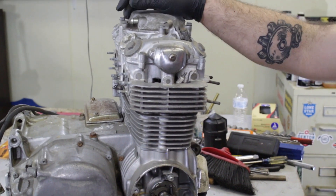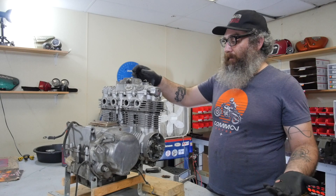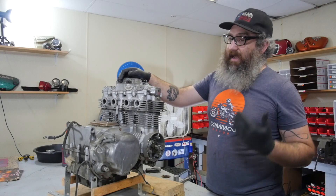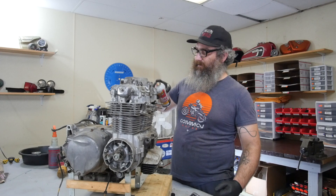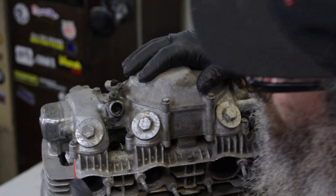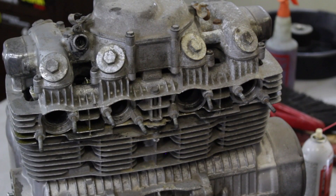One thing to keep in mind is your results might vary with your engine — that's why we're doing the inspection. I'm going to remove the four spark plugs on the 550 motor. Before I do that, I'm going to take a little bit of PB Blaster and spray it around the spark plugs to help, especially once they crack loose. I'll let that sit for a few minutes and then take the spark plugs out.